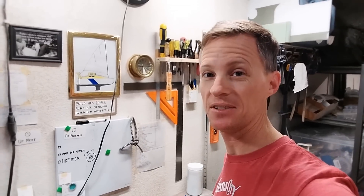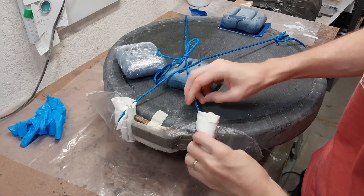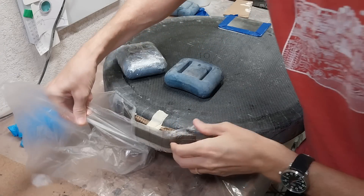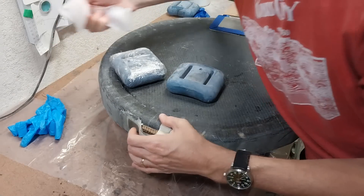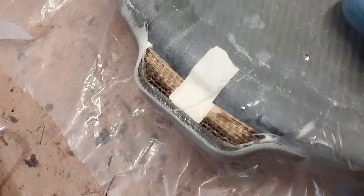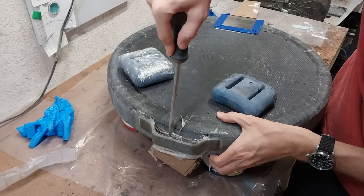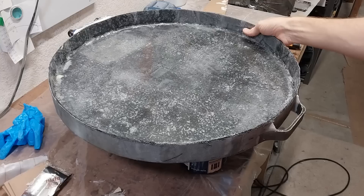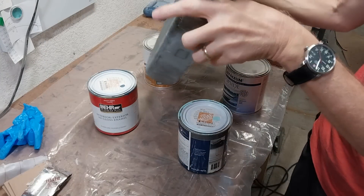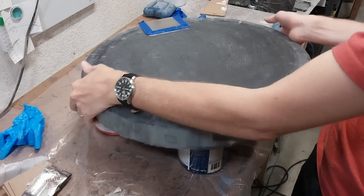It's the next morning. Let's take this off and see what we got. So far I'm pleasantly surprised — that actually looks like a pretty good layup there. Let's get it cleaned up more. That actually turned out great. Here's the underside. And on the top. And then over here, the hinge.